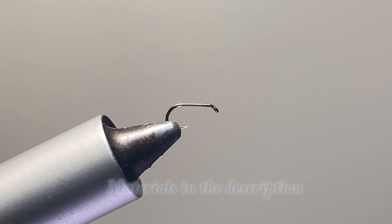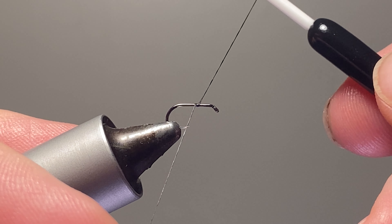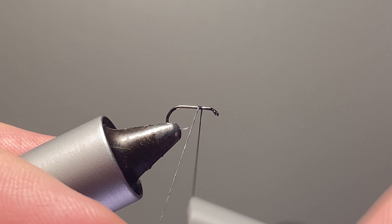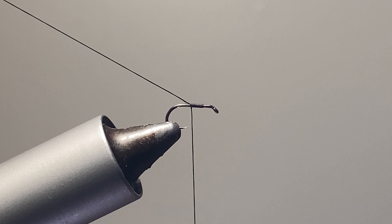Today we're going to tie Matt's Midge. This is not an overly difficult fly, but sometimes that hackle can give you issues.